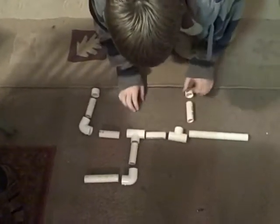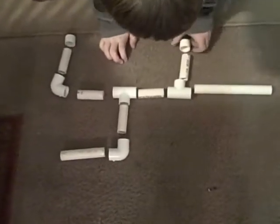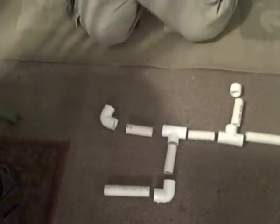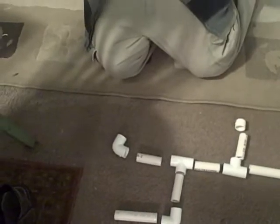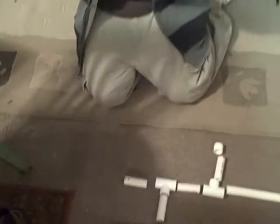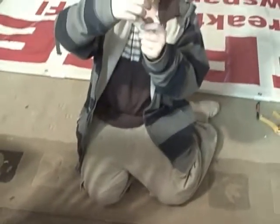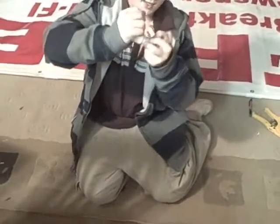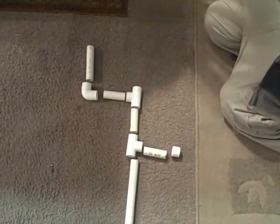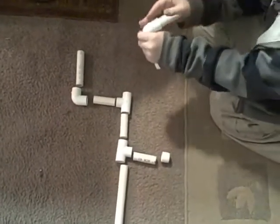Here's what the gun looks like when it's not put together. First, you're going to take one of the 3-inch pieces and put it into the end cap. Then take one of the 90-degree pieces and put that on top of it. Then take another 3-inch piece and put that into the other side.